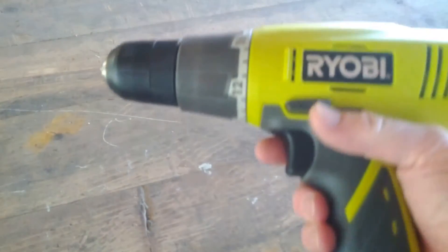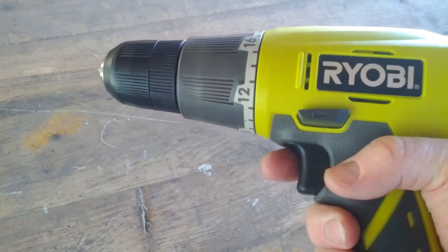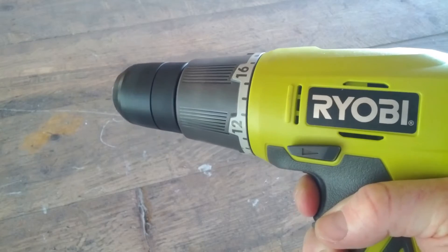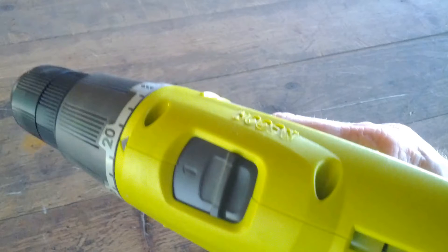Now let's look at the drill. This is a Ryobi cordless drill — I'm not necessarily endorsing Home Depot. The trigger gives you variable speed, and you have to be able to adjust the speed while you're drilling. Metal is drilled slowly, so you need slower speeds. On the top is the range selector switch that chooses between the high range and the low range — obviously you want the slow range. There's also a clutch mechanism; if yours has a clutch, just adjust it to drill — the little picture of the drill bit.